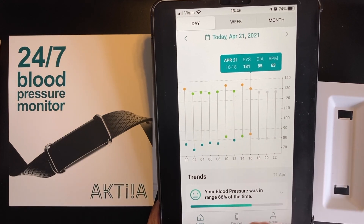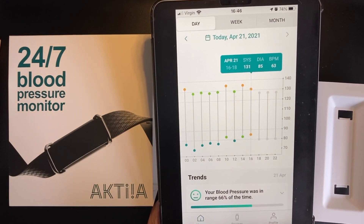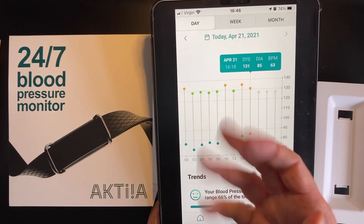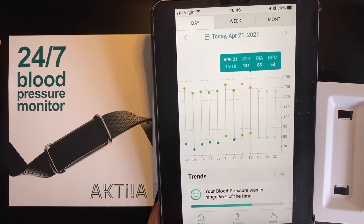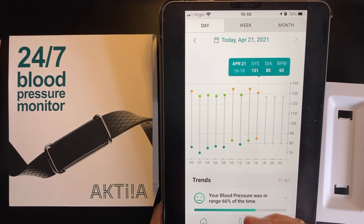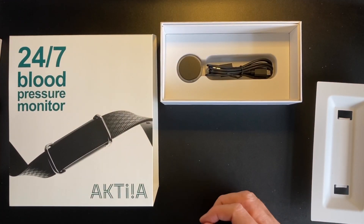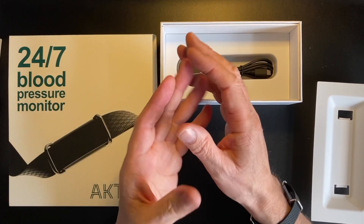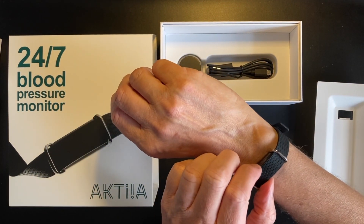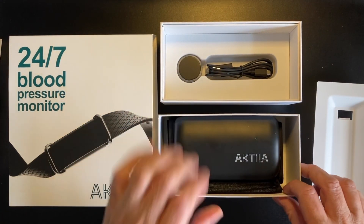All of this is in the app. All you have to do is periodically throughout the day synchronize your data by pulling up the app on your iPhone or smartphone, pulling down to sync, and it synchronizes the device. That data is then aggregated in Actia's cloud and produces this data output. Configuration was really simple — you just download the app, synchronize and pair the device, and take an initial reading with the blood pressure cuff.